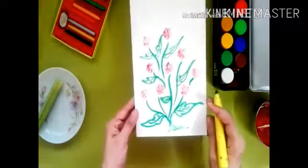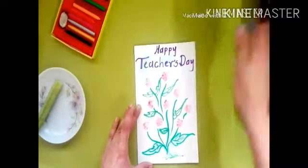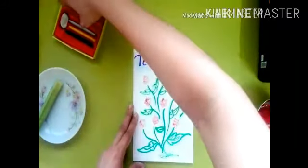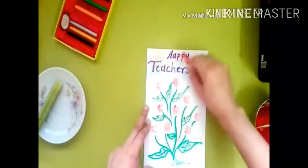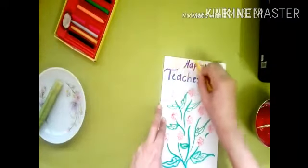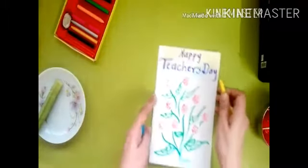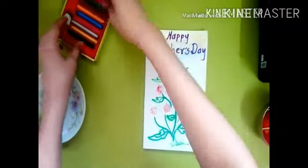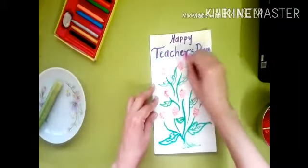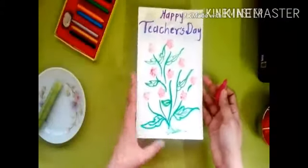Our flower bunch is ready! Write 'Happy Teacher's Day' and color it with the help of your crayons. I am using kumkum paste here, but if you have colors at home you can use those to take the print. And here our Teacher's Day card is ready!